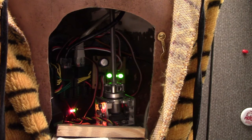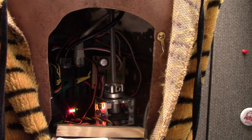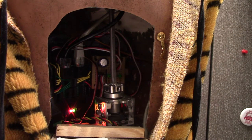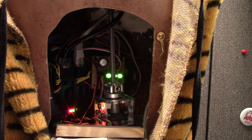The Arduino does 20 samples every second and performs a statistical weighted analysis to determine which way to turn the head to track the motion as it determines you are moving in front of the display.